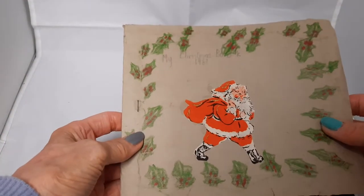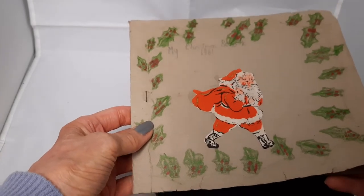Hiya, it's Davina from Cotton Confetti. Before I show you this journal, I've got something else to show you. I found this when I was sorting through my mum's stuff. My Christmas book, 1961.